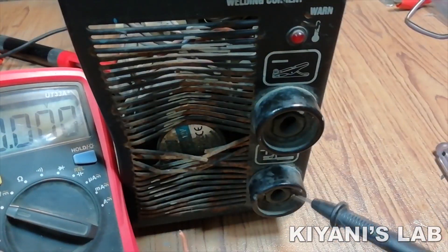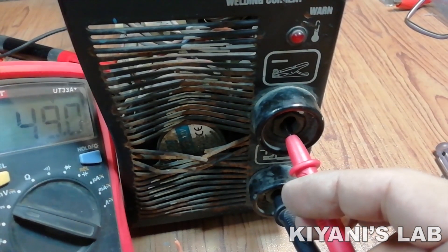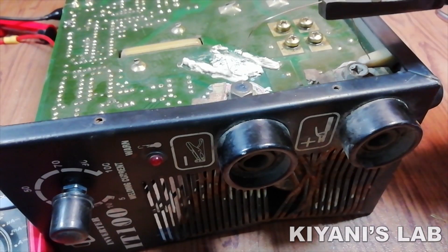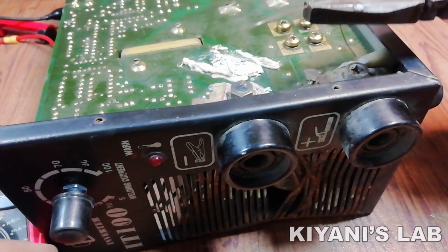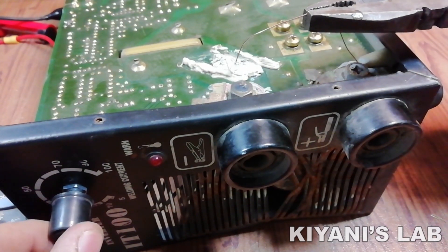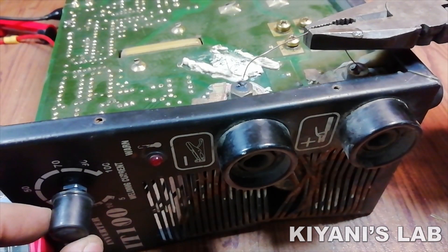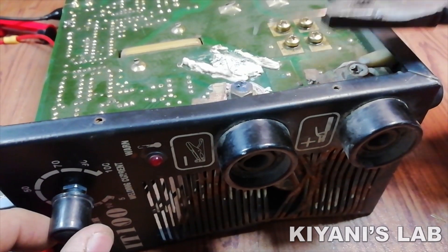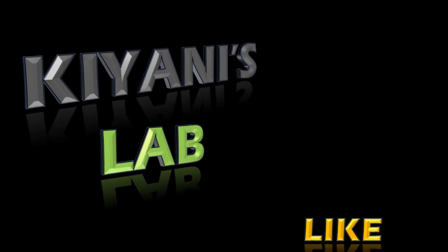I have connected all the components — let's test it. As you can see it is working flawlessly, so our job is done. Now my friend would be very happy to see this inverter. Thank you.